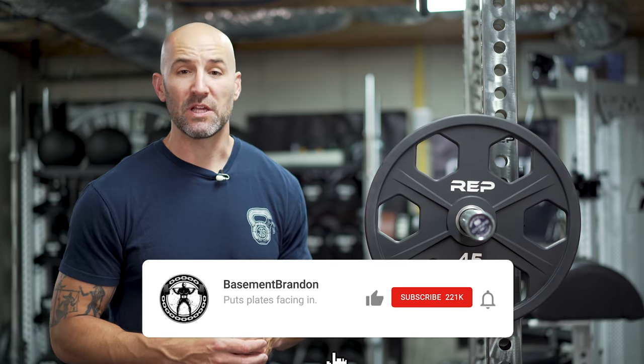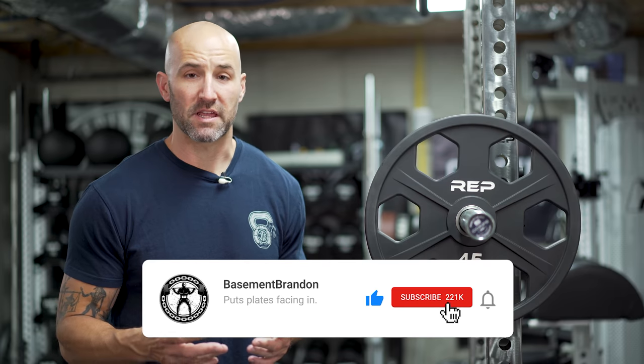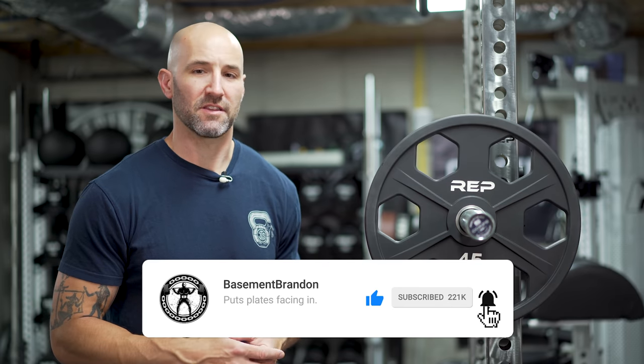Back in the basement again today to give you guys an updated review on these REP urethane Equalizers, which I've owned for just about a year now. I've been getting a lot of questions on these recently, and I think part of the reason is they're finally back in stock — and they're all in stock, not just a plate here or there, because there's been trouble keeping them in stock for the past 18 months or so.